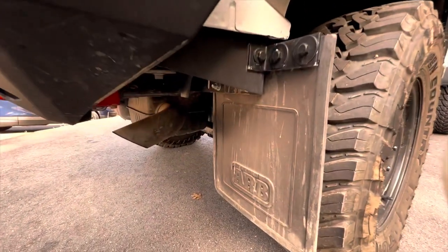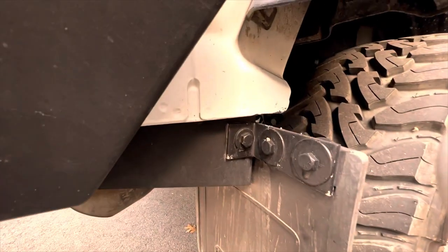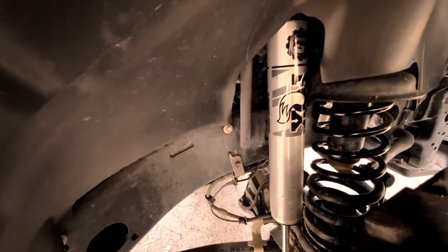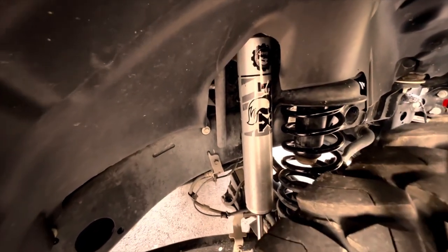Behind the rear wheels are a couple of ARB mud flaps mounted on homemade brackets. The Jeep had the two-inch Mopar lift installed, including these massive Fox shocks and an adjustable heavy-duty track bar. It rides perfect on the road and it's awesome off-road.